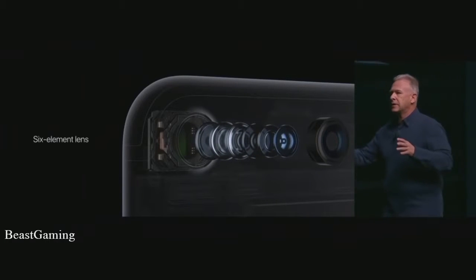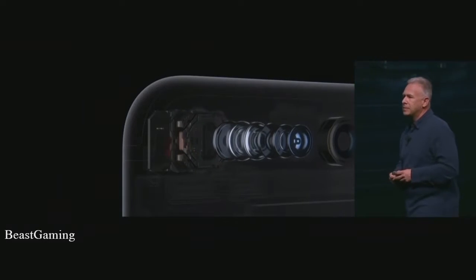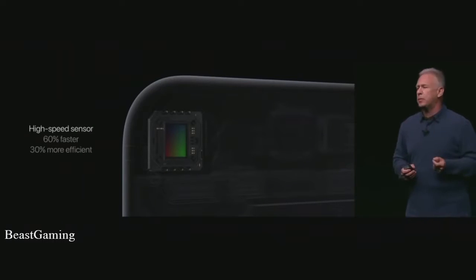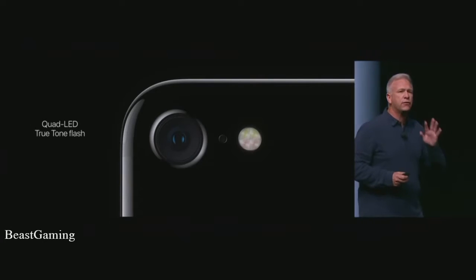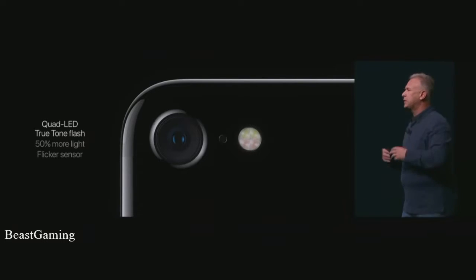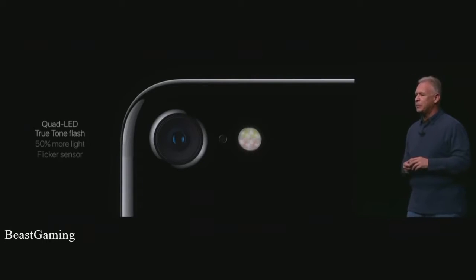There is a new six-element lens so you can get a sharp image edge-to-edge with that f1.8 aperture. There's an all-new 12-megapixel sensor with large pixels — it's 60% faster and 30% more energy efficient. Even the flash is all new. Our two-tone flash now has four LEDs, puts out 50% more light, reaches 50% further, and the engineering team has come up with a flicker sensor that reads the flickering of artificial lighting and can compensate for it in photos and videos. This is really big in terms of image quality.